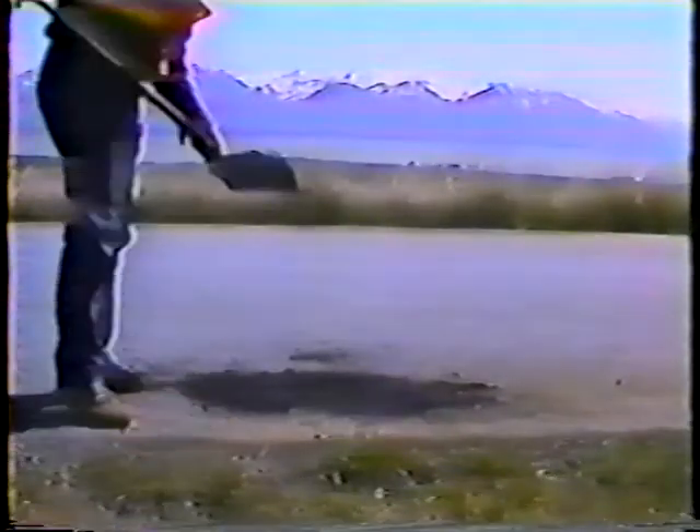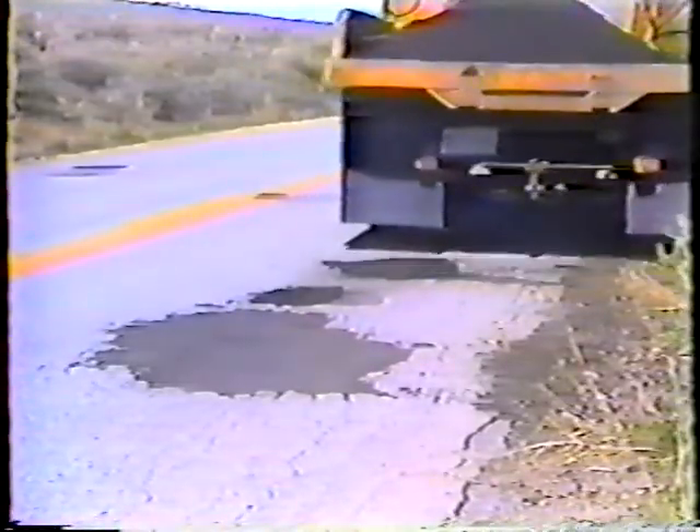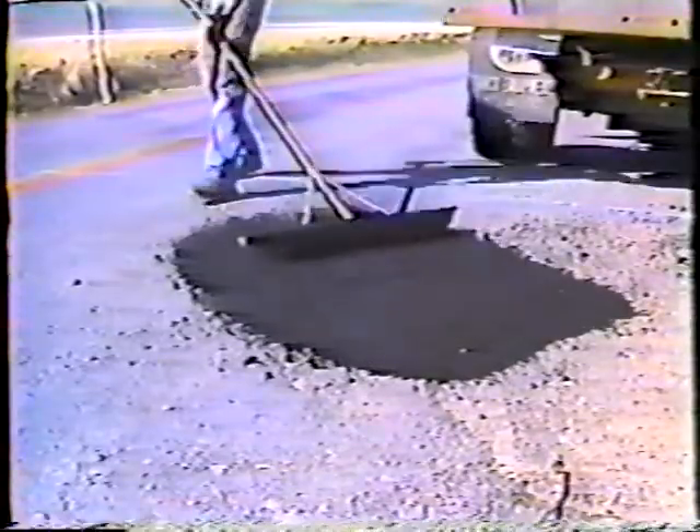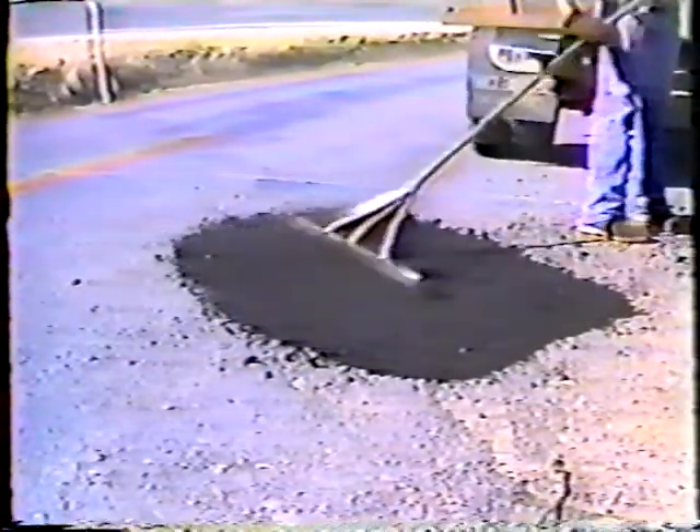Second, the more you can compact the material, the stronger the patch will be. So stomp the material in as you place it, and then drive over it a few times with the truck. Probably the single thing that makes the most difference to the traveling public is the smoothness of the patch, so when time and traffic allow, smooth the patch out with the Darby before rolling it with the truck.